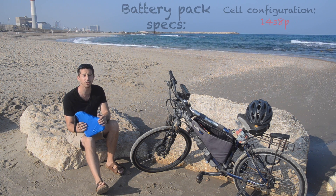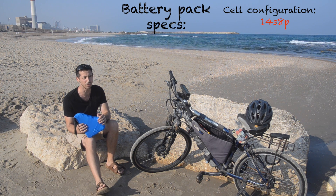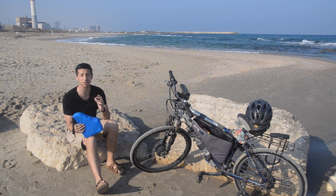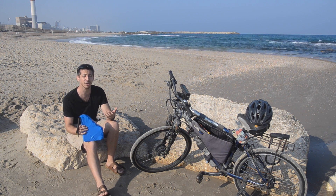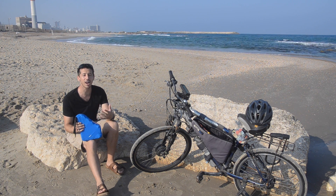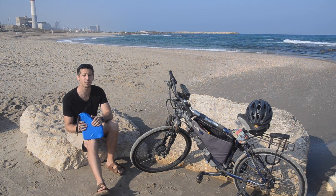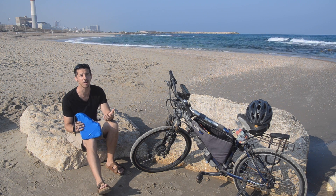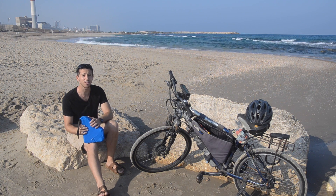That makes it a 14S 8P battery, which will make it a little over 20 amp hours. For this bike, I knew I was going to have two motors and it was going to be fairly powerful — about 1100 watts. So I wanted to make a battery that was pretty high capacity, something at least 20 amp hours. I went with the Samsung 26F cells partly because I had them and partly because they're good, cheap, good quality cells. If I was building a smaller battery, like a 10 amp hour battery, those cells would not have been appropriate just because they're lower current capacity — they can only handle 5 amps each.